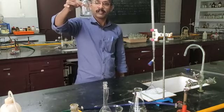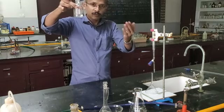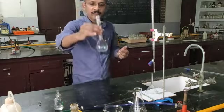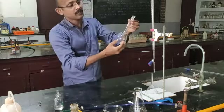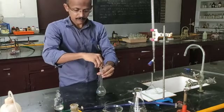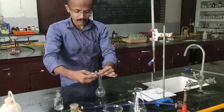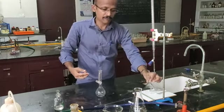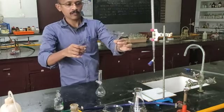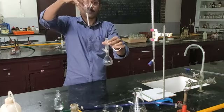Usually you will be provided with a solution to be made up to 100 ml or 250 ml. Depending on that, you will be provided with one standard flask — here it is a 100 ml standard flask. It is having a stopper and it is airtight. You will also be provided with a funnel — this is a borosyl funnel, so it is very perfectly round in size.